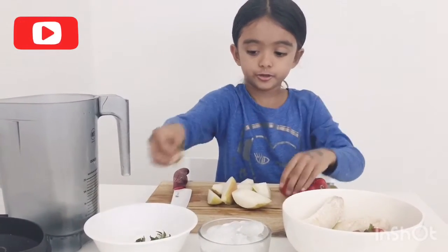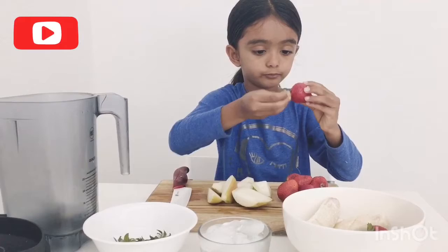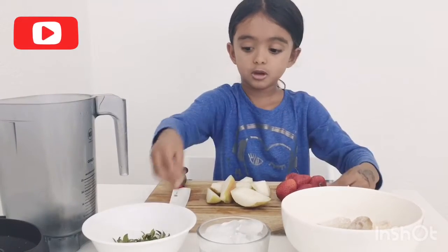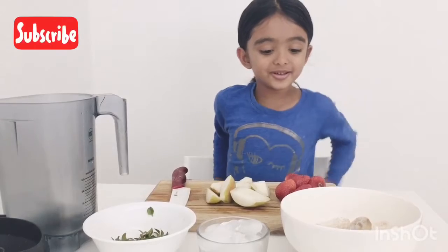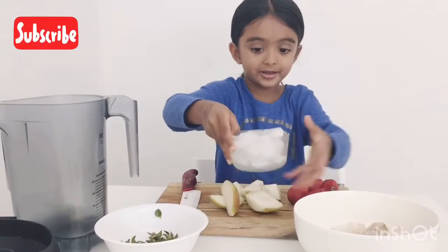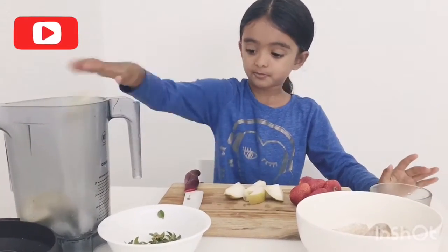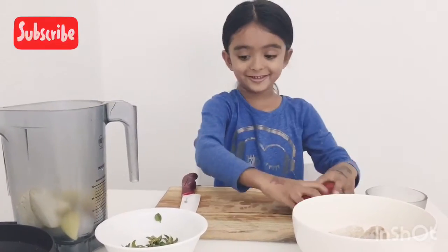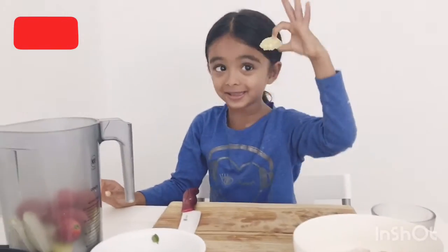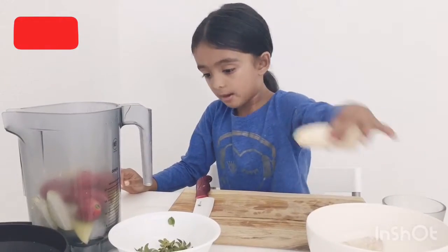It's a lot of strawberries! I'm just gonna do two more strawberries. Okay, there we go. Now we're just gonna put these in. The secret ingredients are a lemon, a banana — frozen banana — and ice cubes.